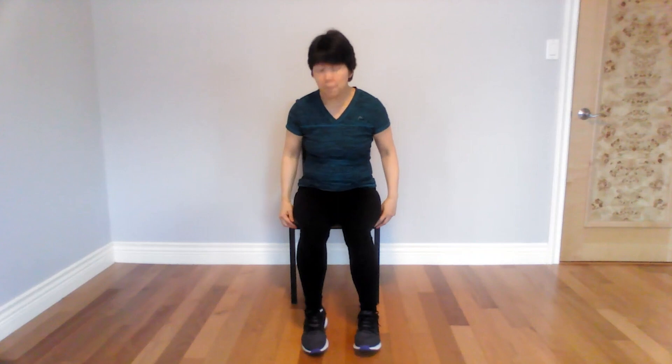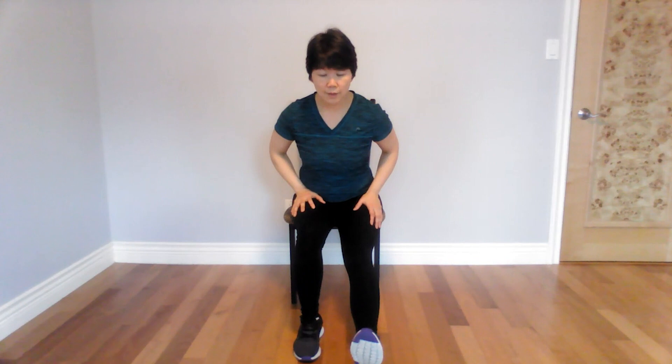Now we're going to stretch. Come close to the edge of the chair — extend one leg out, sit up tall, and lean forward from the hips. Feel the stretch on your hamstrings and try to breathe. This is one of the most important stretches — the hamstring stretch stretches the back of your thighs, lower back, and loosens up your knees. Let's do the other side — heel down, sit up tall, lean forward from the hips and relax. Sometimes if we feel some knee pain, it's just because the muscles surrounding the knee are really tight — all you have to do is stretch and loosen them up. And sit up tall.